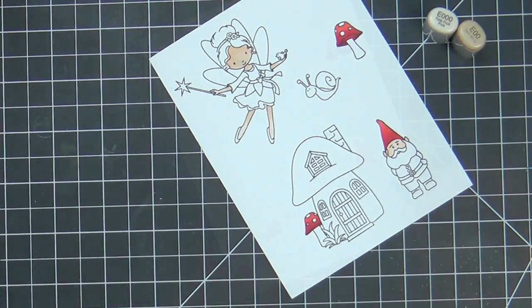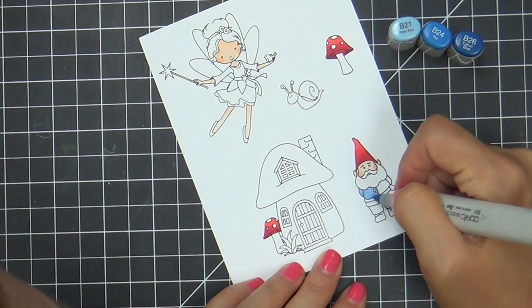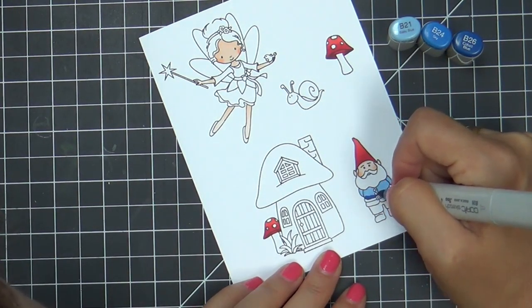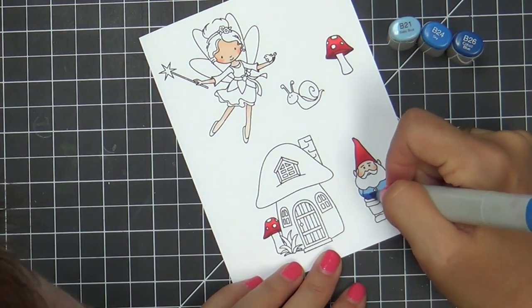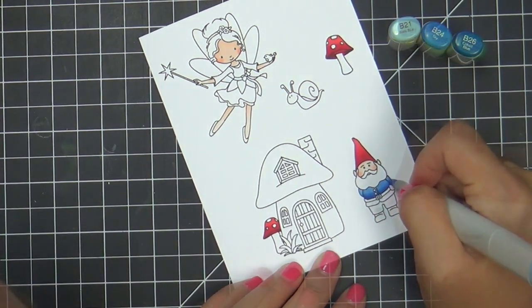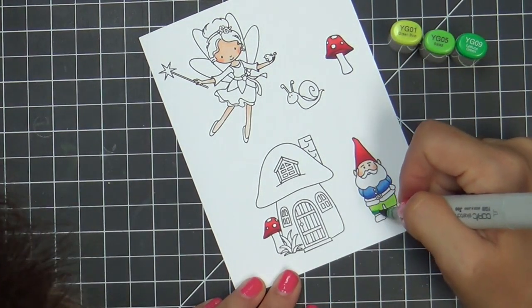I recently bought some Prismacolor color pencils and I've been wanting to try that. You've got to look this up — it's so cool. This is the reason I bought the color pencils. They do them on craft cardstock and it looks amazing. You could stamp these images on craft cardstock and then use your Prismacolor color pencils. Something I do want to try in the future.